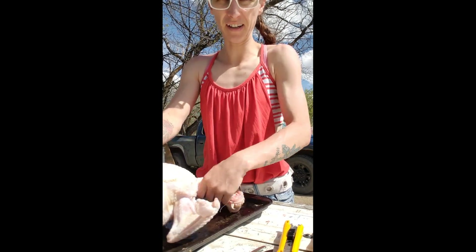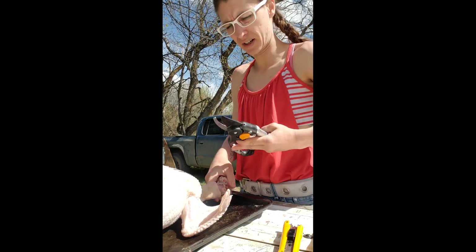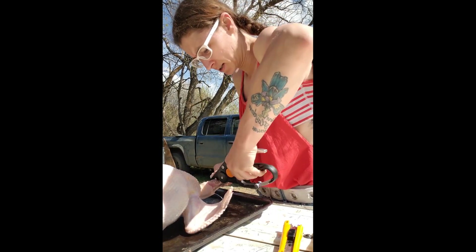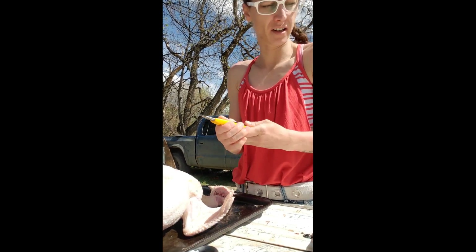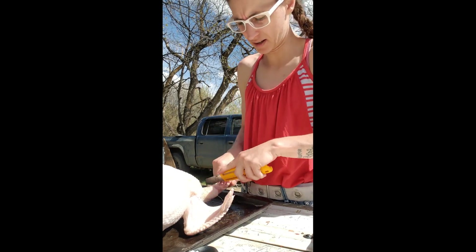So then I take the heads off. I've got clippers — they work good to cut through the bone, but not so much the skin. So instead of using the better knife, I use the X-Acto knife.